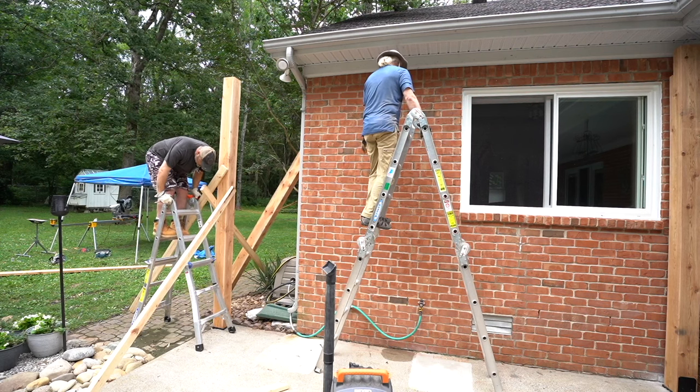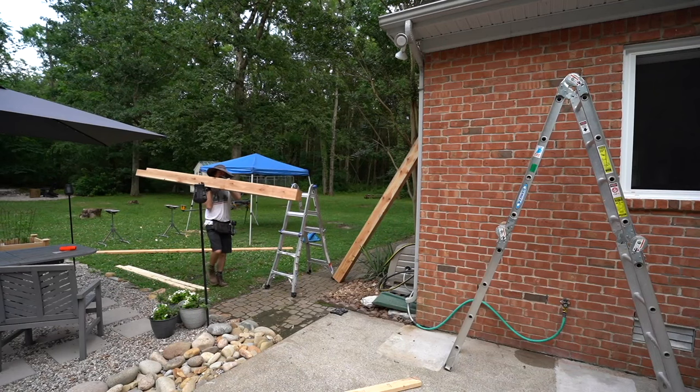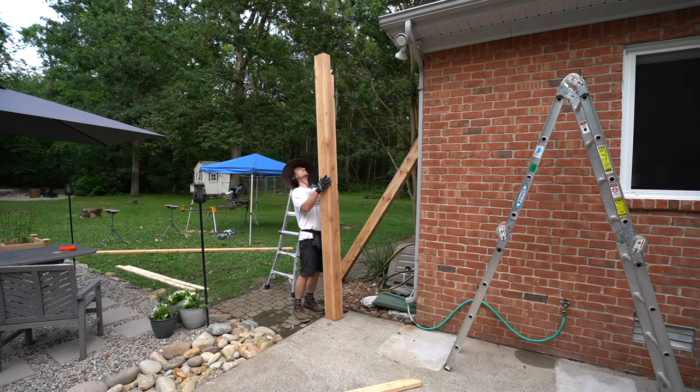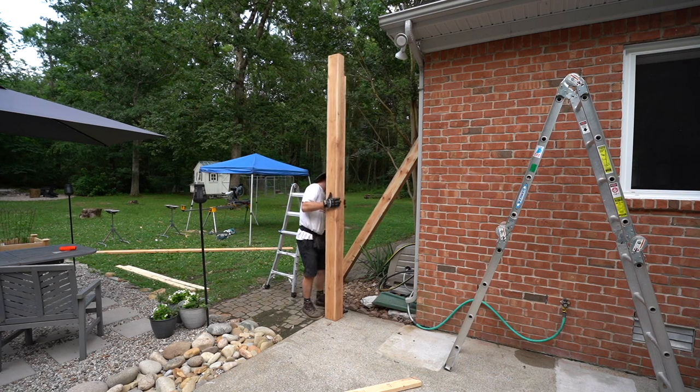That way our two by 12 is going to be perfectly level. Ted and Adam had to make a run to the store, so we got it notched out and sanded down — looking really good — and setting it was all up to me.